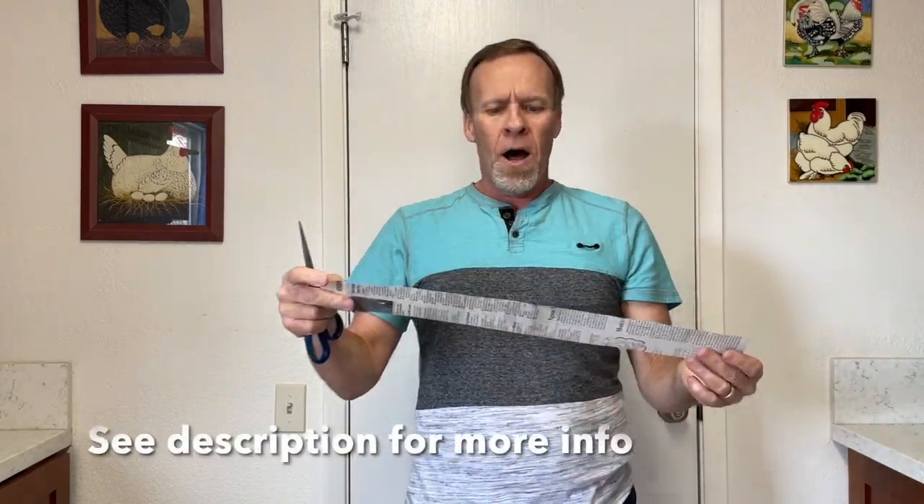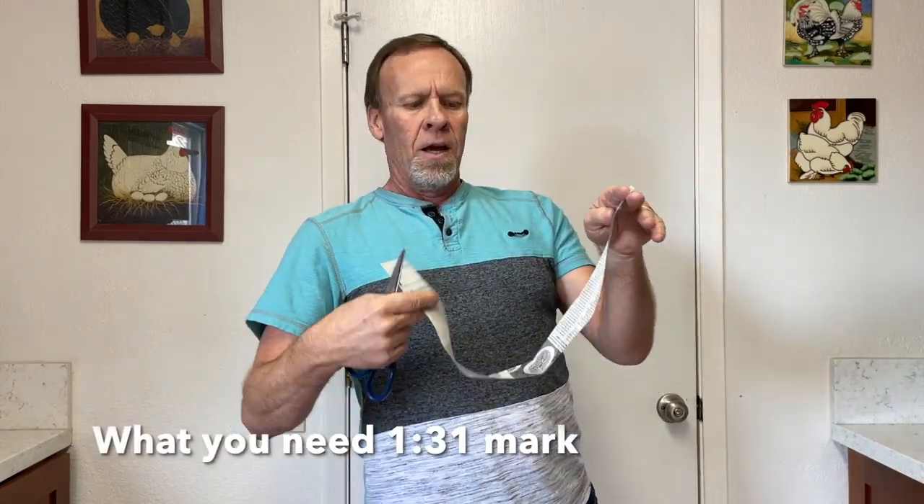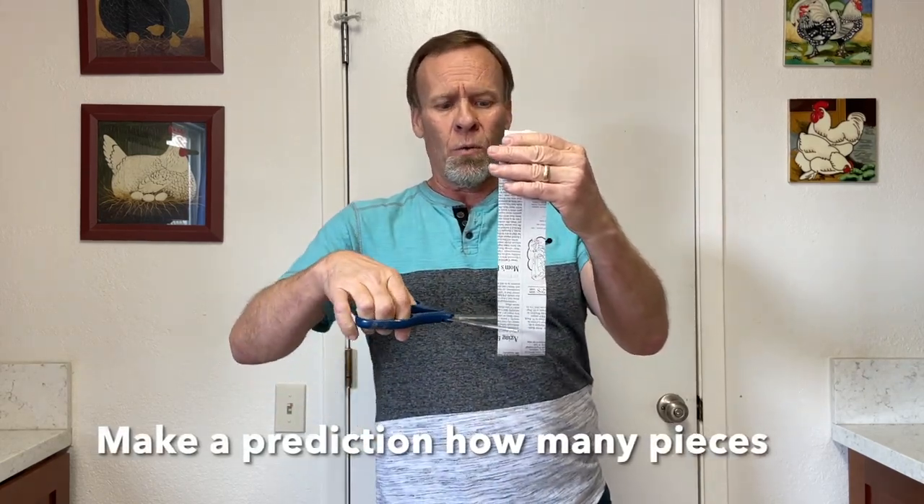Basically I'm going to put my finger here, loop it up, make sure it's even all the way down, and then I'm going to cut it. Make a prediction on how many pieces it will be when I let go. So I cut it, I let go, and it's still one piece — which is pretty crazy, right? Because you saw me cut it.